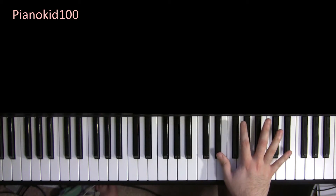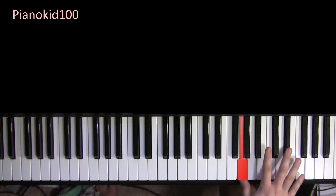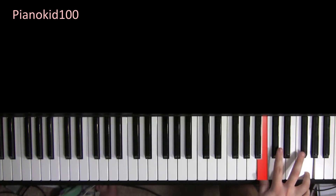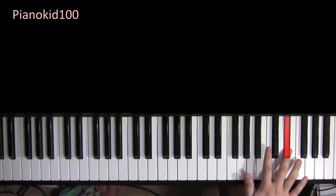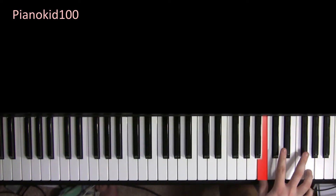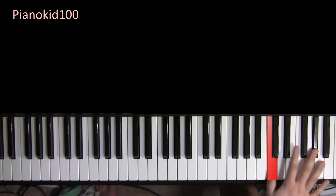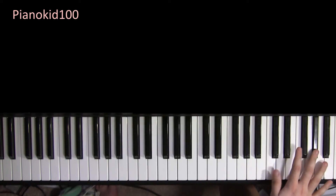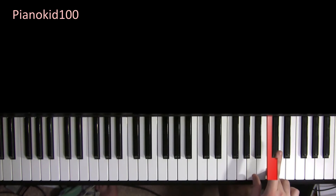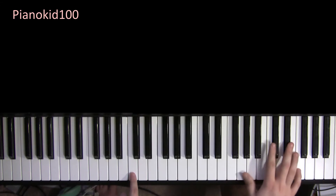I'll play the right hand by itself this time slowly — the whole bridge part. Now the left hand and the right hand together.